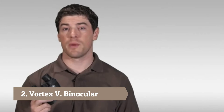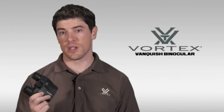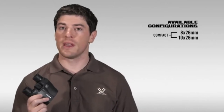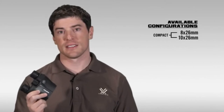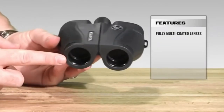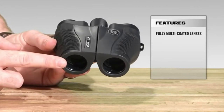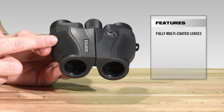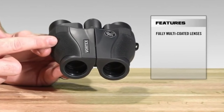Hi, this is Joe with Vortex Optics, and today we're here to talk to you about one of our smallest and lightest weight binoculars, the Vortex Vanquish. The Vanquish comes in a 10x26 and an 8x26 size. Starting at the front of the Vanquish, we've got fully multi-coated lenses, which is going to increase light transmission and resolution through the binocular, giving you those clear, crisp images that you want.